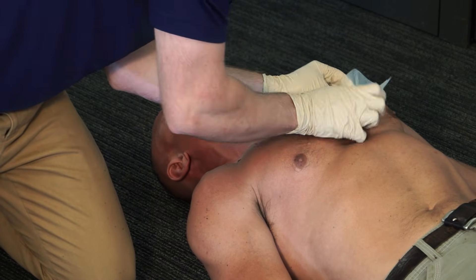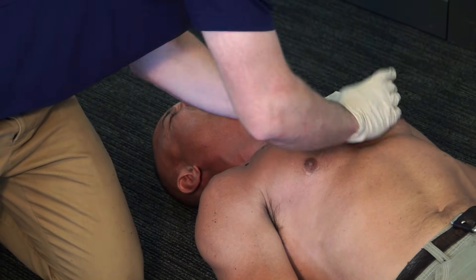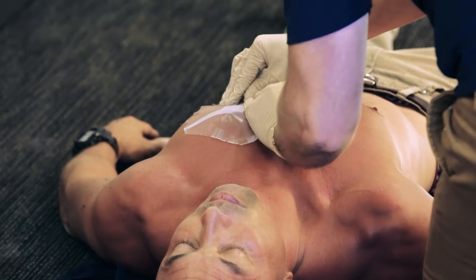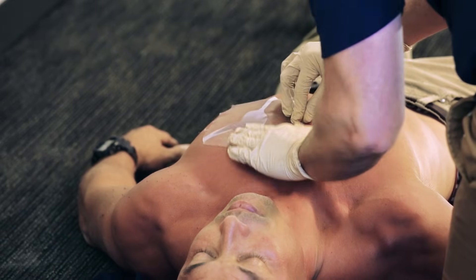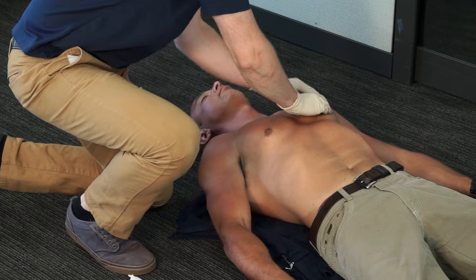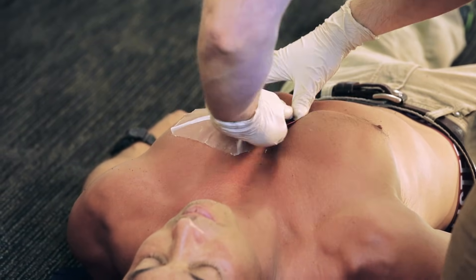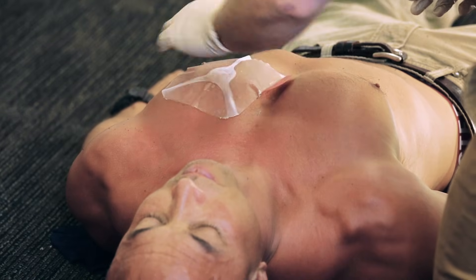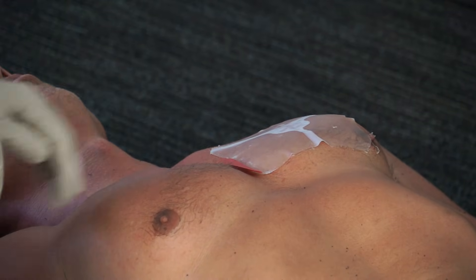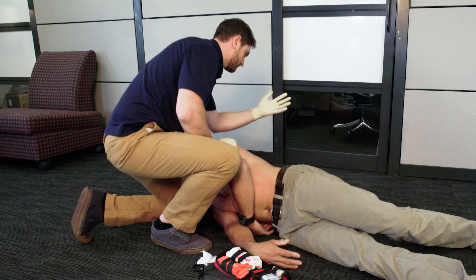Grip the red tab to peel the clear liner from the dressing. Now center the vent over the wound. Firmly press onto the skin for a good seal. It is very important to make sure you smooth out all edges flat against the skin.